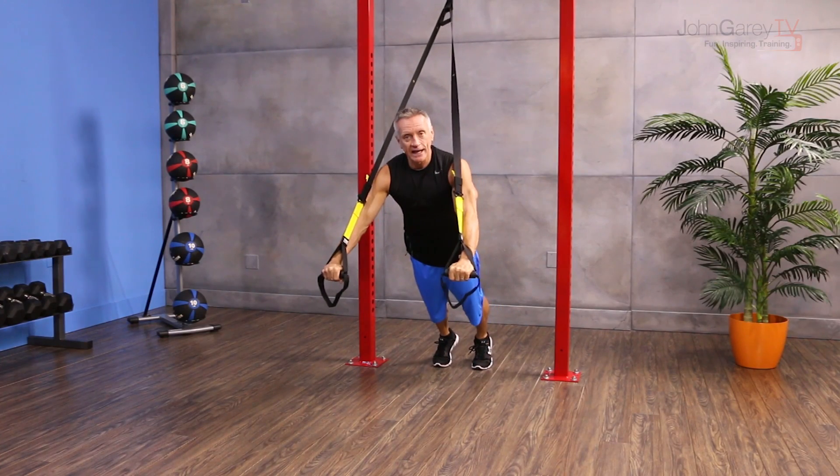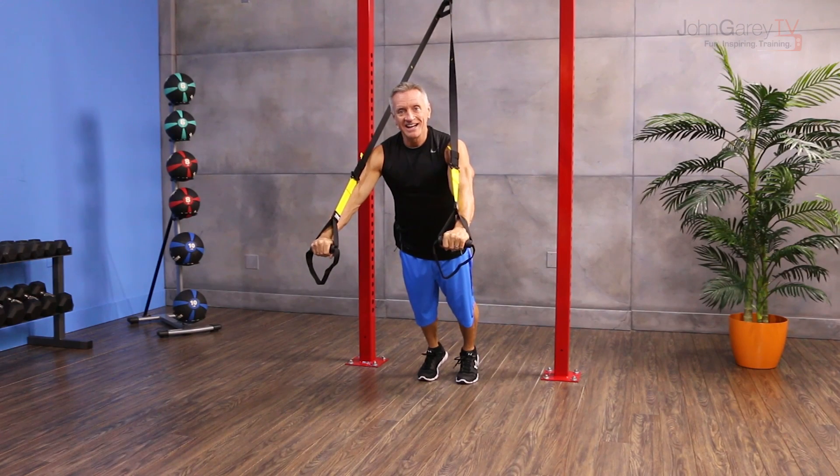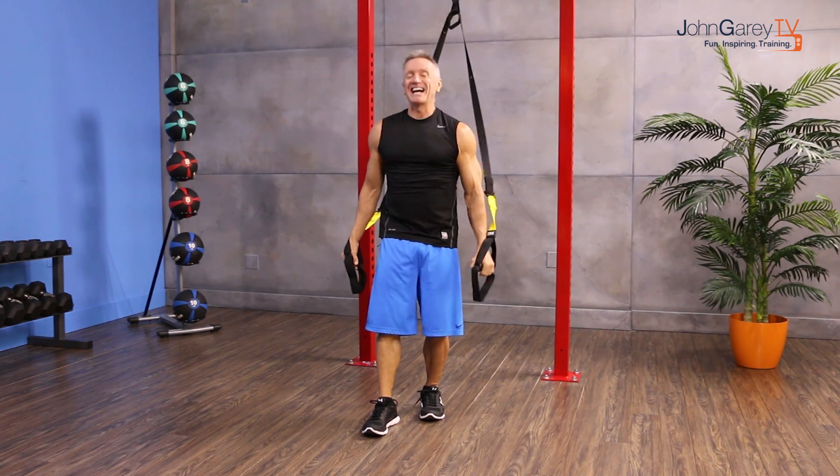Then I would just walk forward again for the second half of however long you're going to do the plank, and increase the amount of time you're at the bottom and decrease the amount of time you're at the top as your client gets stronger. That's our move of the day.